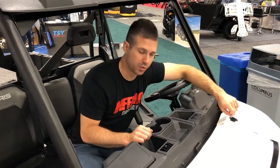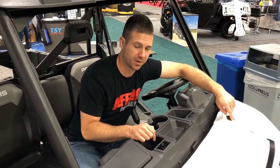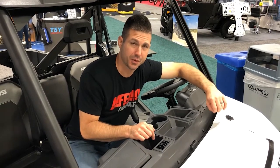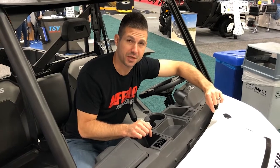Hey guys, wanted to touch on one really cool feature. We've got a Ranger XP 1000 right here. This will also fit in the new Ranger 1000 they came out with to replace the 900, and it will also fit in your General.